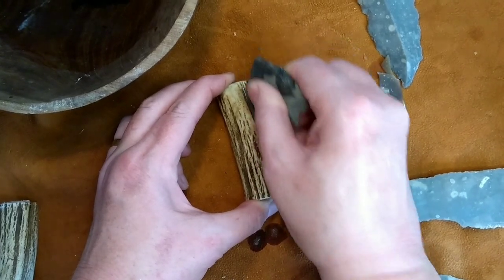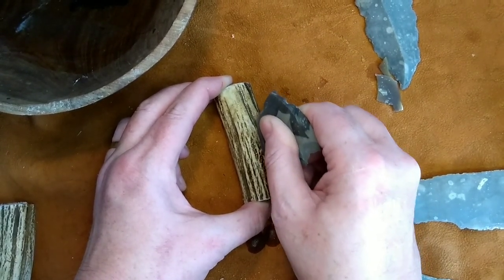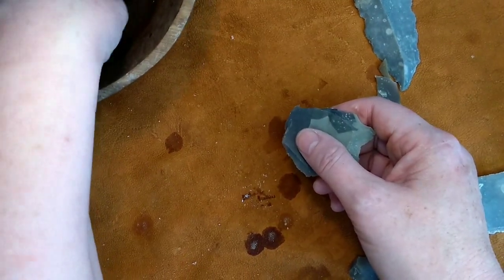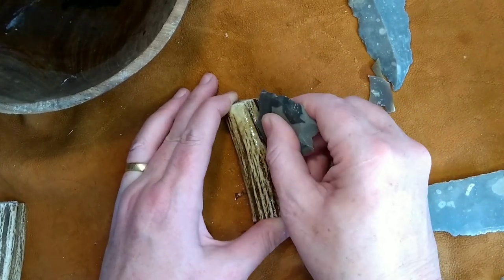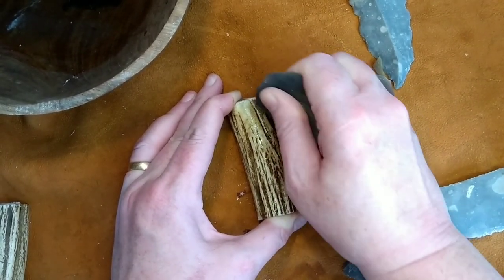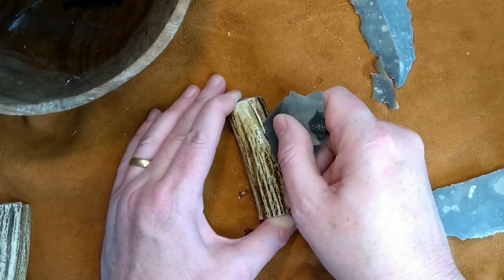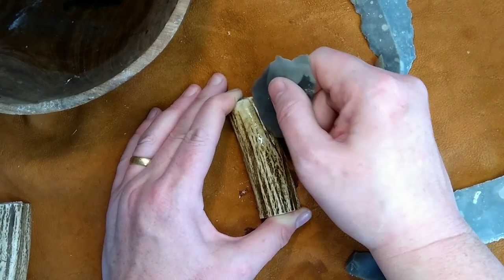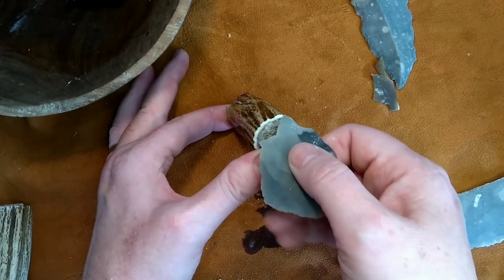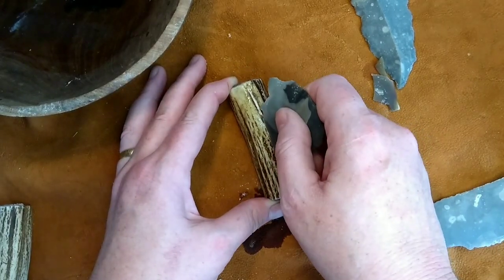Groov some straight lines down your antler — that's a bit wobbly, we'll soon sort it out. Take your time getting that first line just where you want it; it's always a lot easier once the initial line has been grooved. Then dunk it in water and keep reinforcing that line. You want to do two parallel lines about the thickness of the needle, and just like when we split off the section of blank, you want to cut pretty much all the way through that solid outer layer of antler, just exposing the pith.